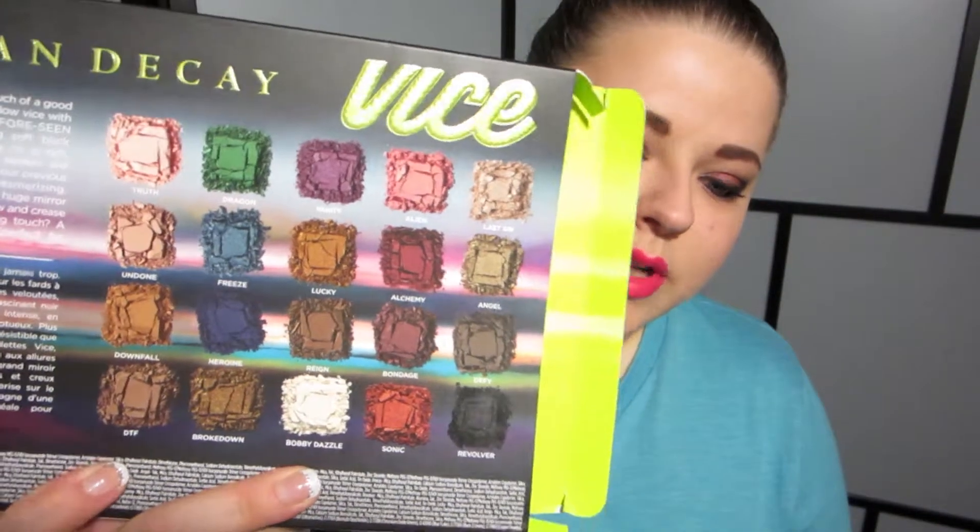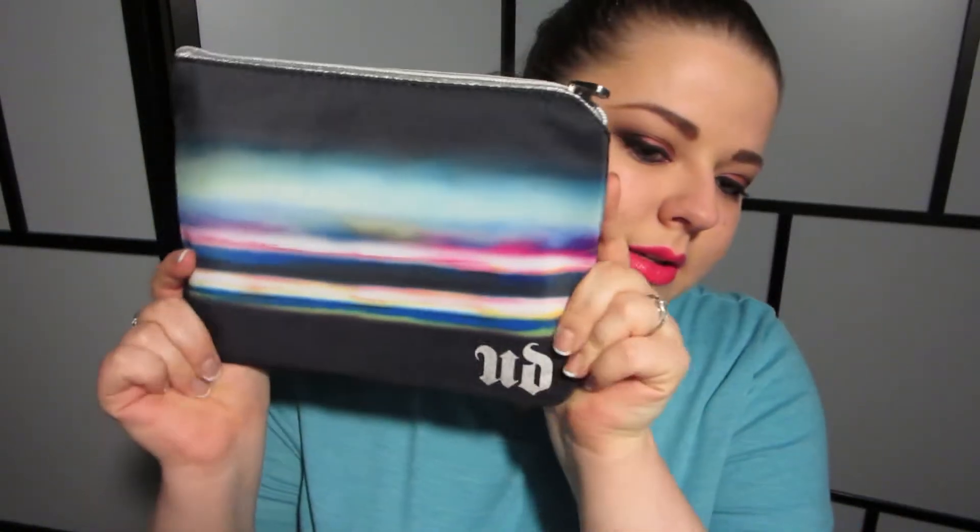My next few tutorials will be using this palette because I want to try out a bunch of the colors. As you can see on the back, there are tons of pretty colors, and this gorgeous packaging looks exactly the same as the adorable makeup bag that this palette comes in. I've heard some bad reviews just because people think it's ugly, but I think it's really, really pretty.